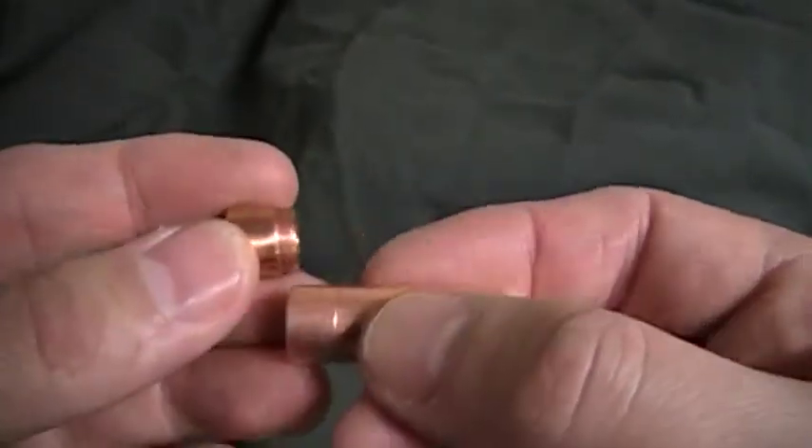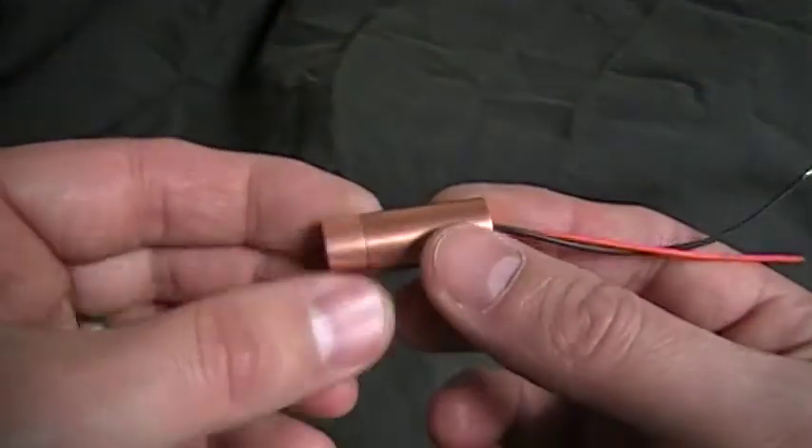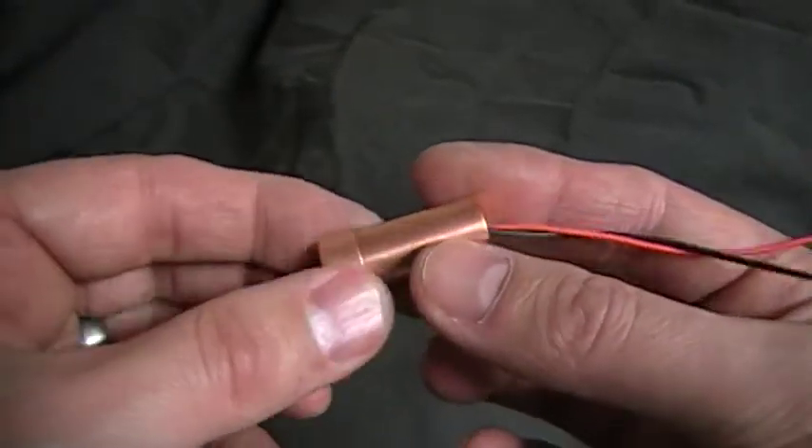Like I say, it will take the 5.6mm or 9mm. Here's a module that I will have for sale either in a 9mm or 5.6mm — see all my other listings.